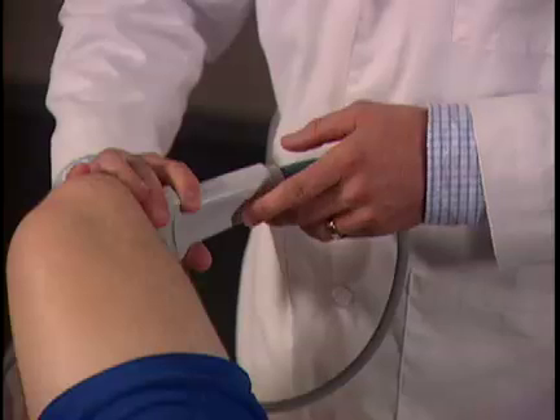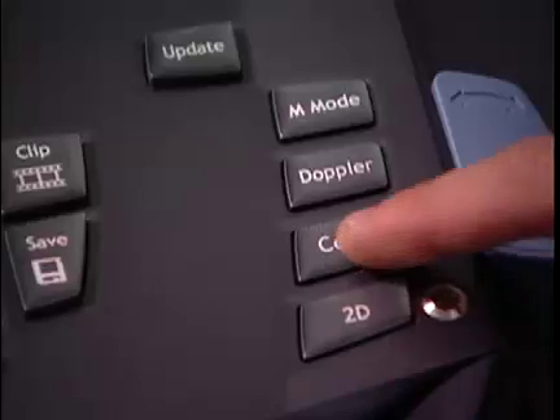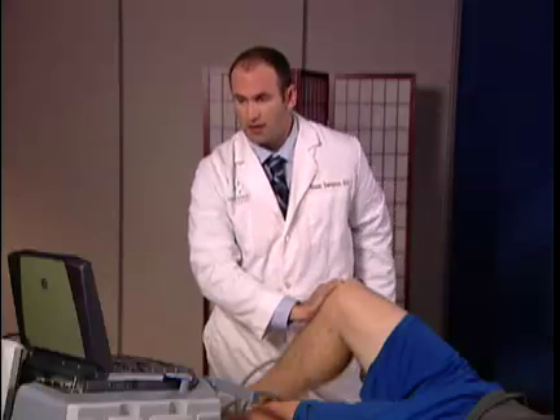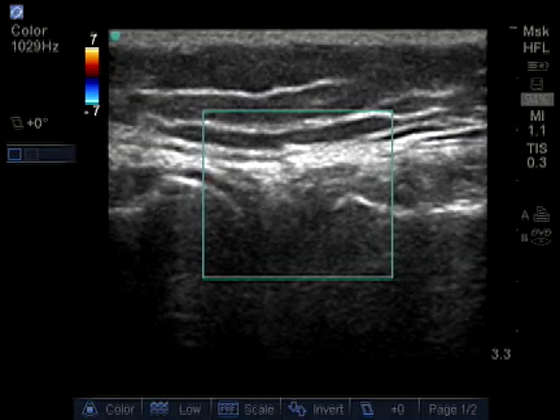If we suspect meniscal trauma, sometimes we'll use color doppler to see if there's acute inflammation or significant injury demonstrated. To do this, I activate color doppler. And if there was any acute trauma, once the probe is stabilized and not moving, we'd see increased vascular activity, which we do not.